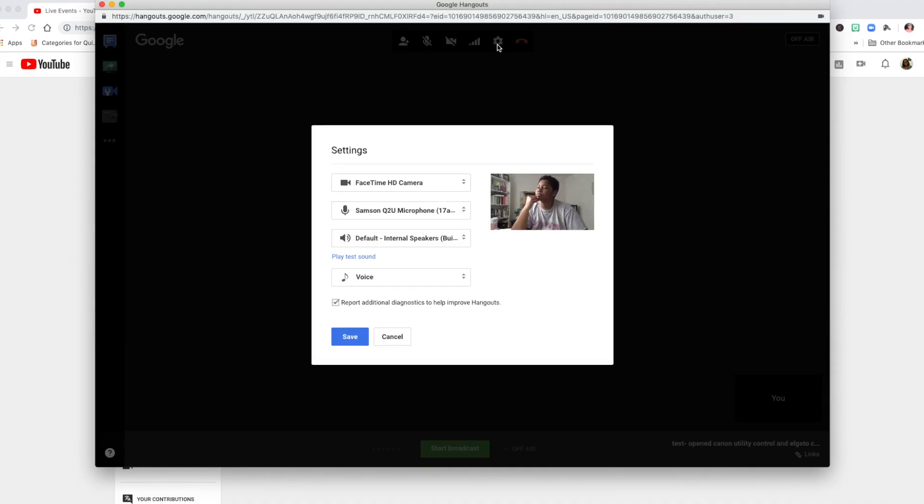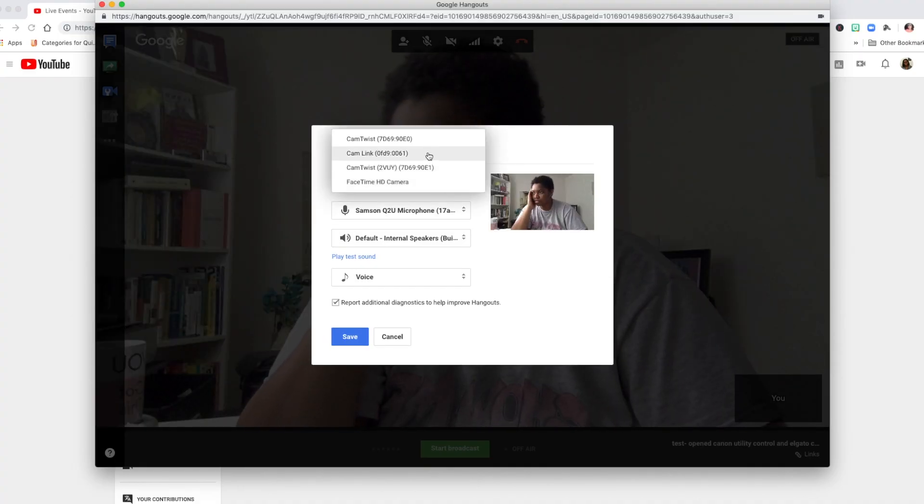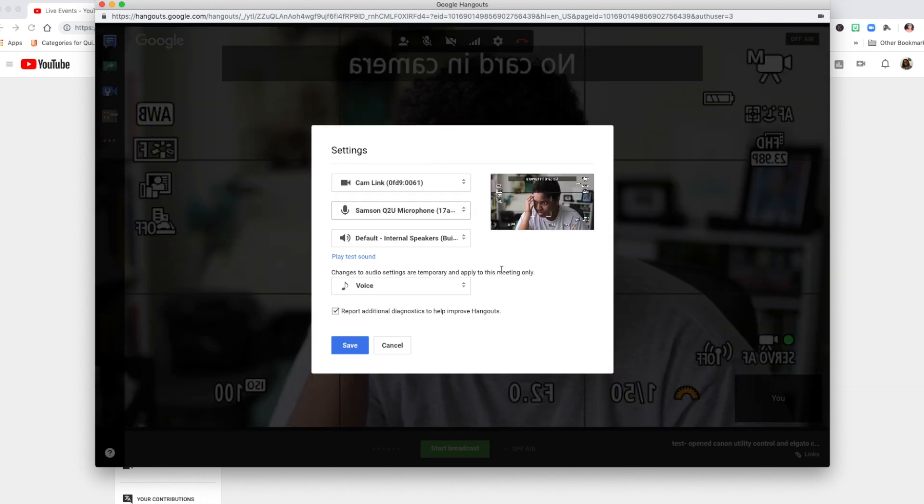As soon as you plug the micro HDMI into your M50, the camera screen is going to go off, so you won't be able to adjust anything from the camera screen. Plug that in via USB first. From there, go into whatever platform you're going to be streaming from and select the cam link as an option. That's really all there is. Now let's get into a couple of questions and concerns about the cam link and this process.